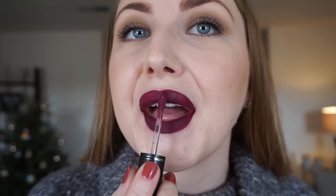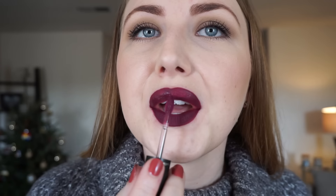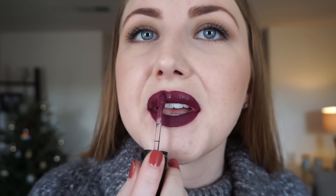I tried putting on another layer now that the stickiness is gone, but it's almost not building on itself. Not pressing my lips together, letting that dry, and we'll see. It looks better after the second layer.